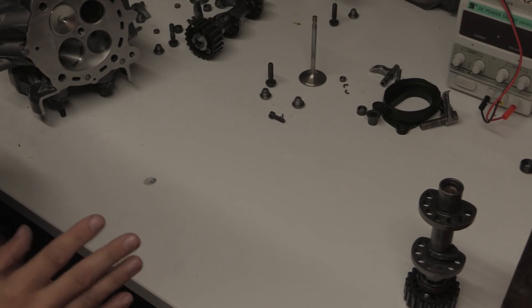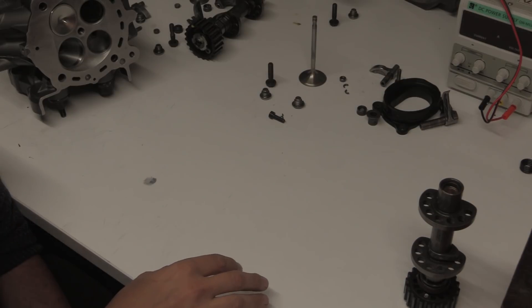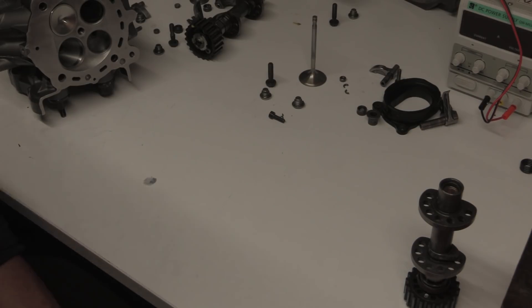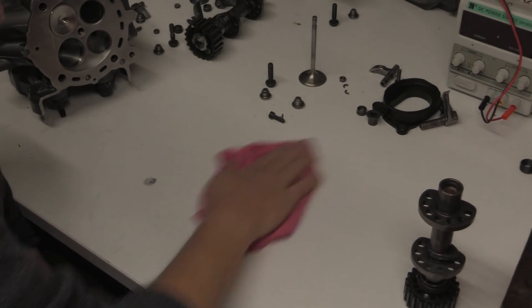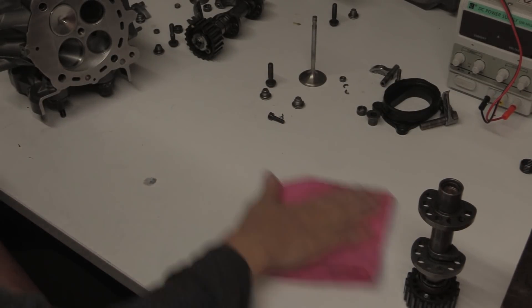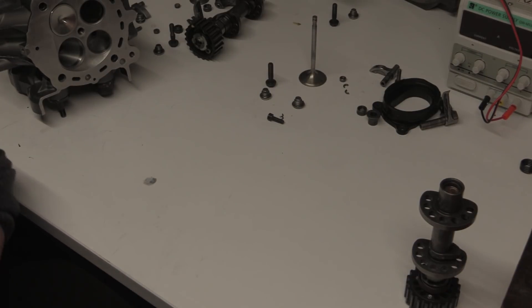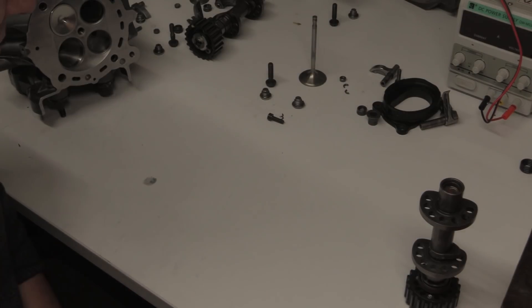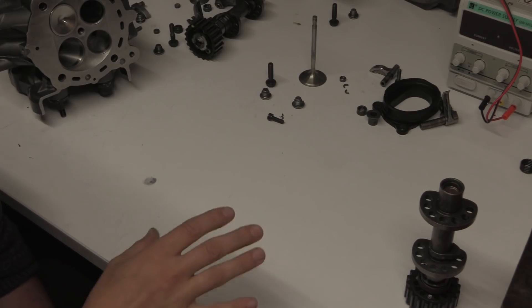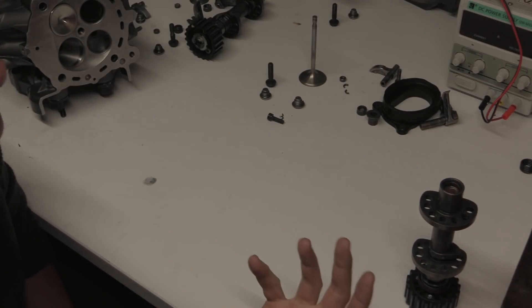The whole idea of the Desmodromic system wasn't to make it springless — it was a problem that springs had, and this was one of the solutions to that issue. Nowadays in MotoGP they have pneumatic valve springs, so why does the Desmo system still matter? Well, no one really makes money out of MotoGP — it's all about making a presence, being competitive and advertising. And in MotoGP the Desmo doesn't really have benefits anymore because they've got pneumatic valves.